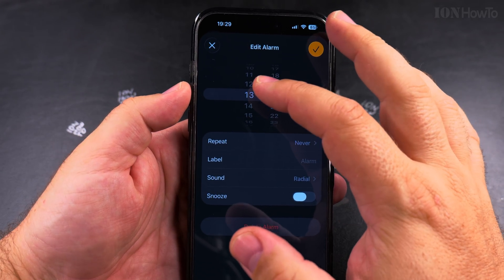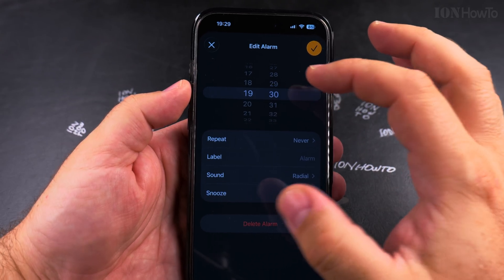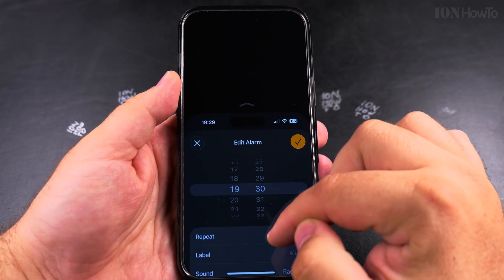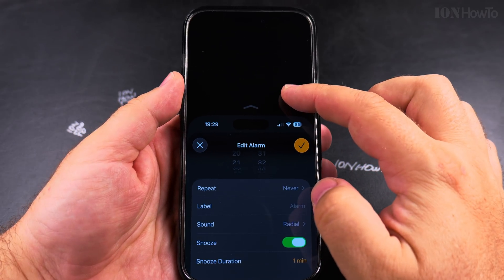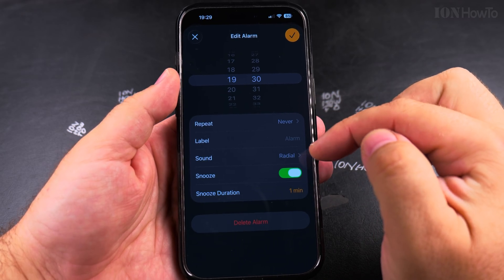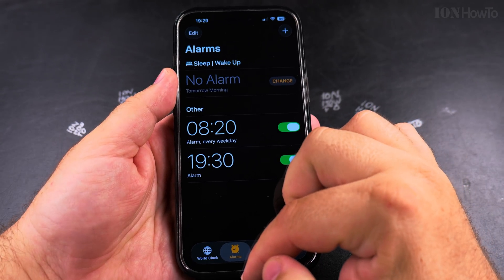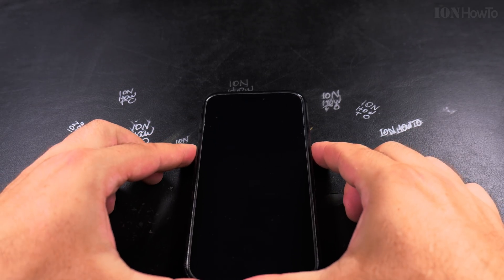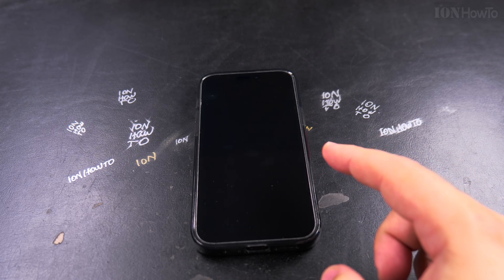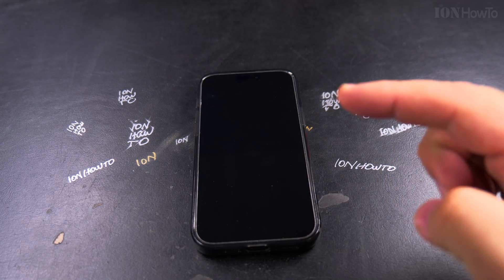I will show you now at 19:29 — let's make it 19:30. The minimum snooze duration is one minute. I have the alarm set at 19:29. My iPhone will start ringing hopefully soon, and when it starts ringing you will notice the buttons to dismiss the alarm and to snooze are much bigger than before.